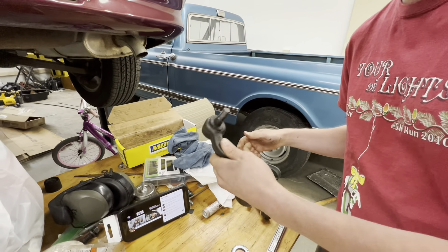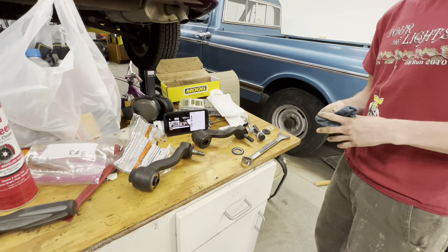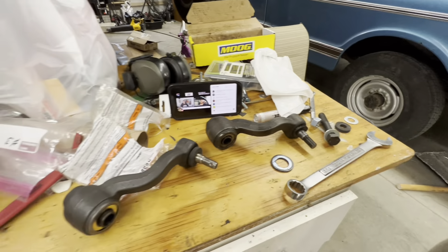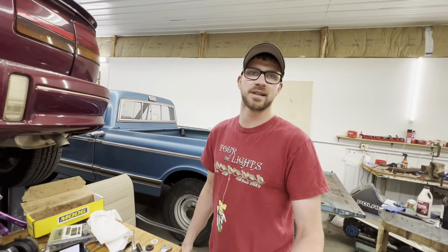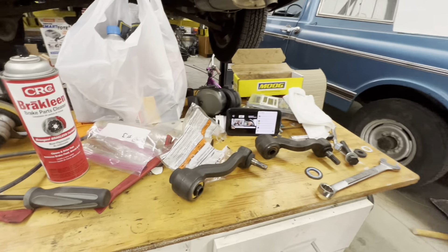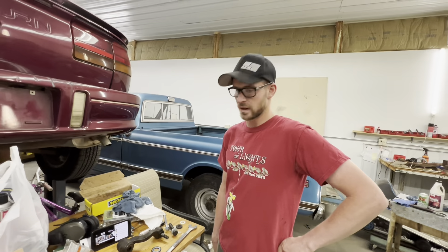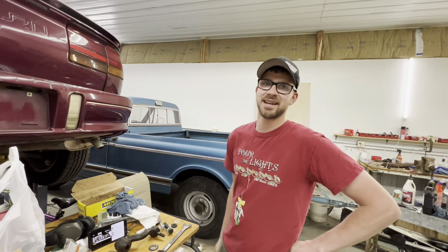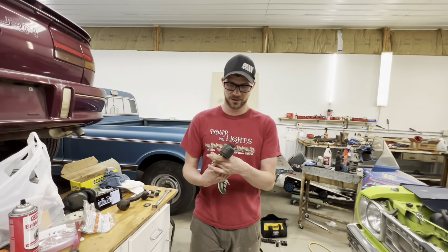I don't know - apparently not. But now that we got it replaced, it'll take all of two seconds to throw it in and that's a pretty easy job. We got the new one greased up, got brand new hardware, and actually got a cotter pin in it this time - there was nothing in it before. Details, details.